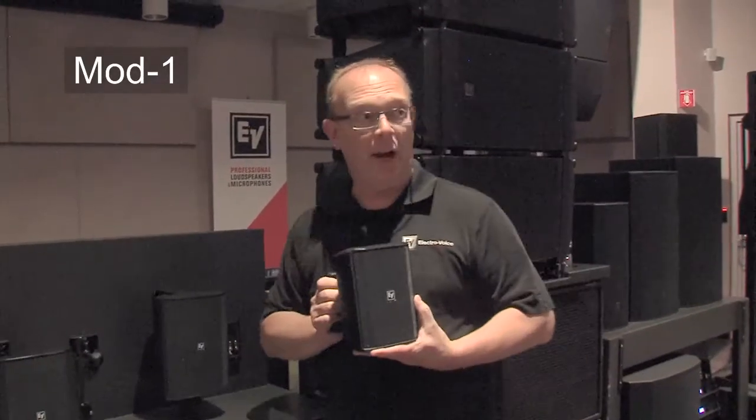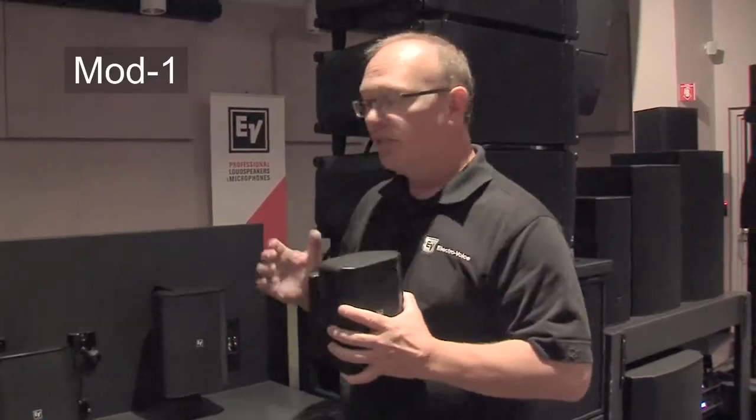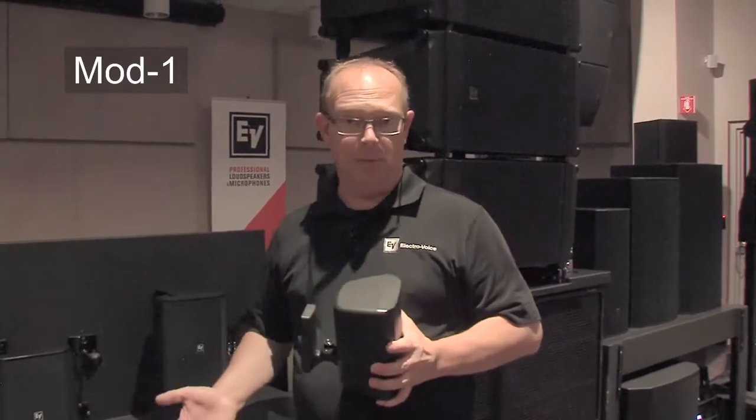These all come in black or white. They are all available in 70-volt and eight-ohm versions, or only eight-ohm versions.